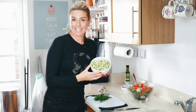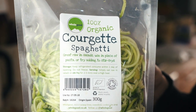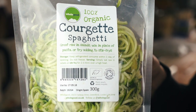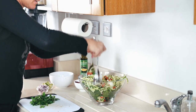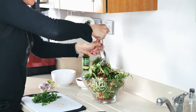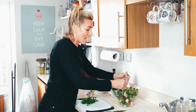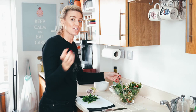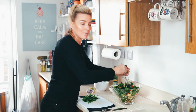And then courgetti spaghetti — I've just renamed it. Raw, 100% organic, delivered to the house. I don't have time to do this myself, but I love this with spinach and everything else I've got in there. As you can see, the only thing that really is not leftover is the courgetti spaghetti, and that's the main sort of ingredient. Everything else is leftover, but it will make a really substantial salad.